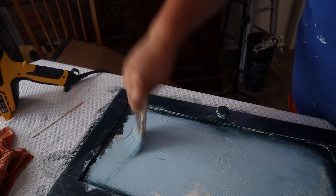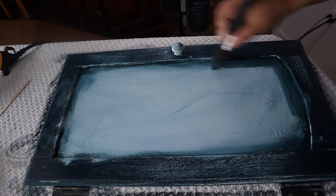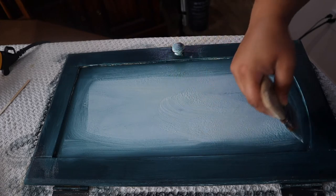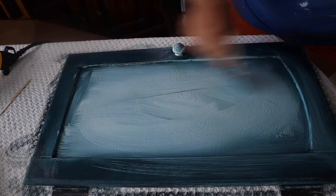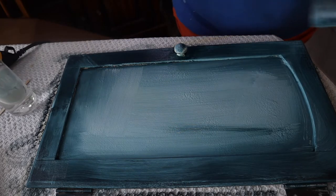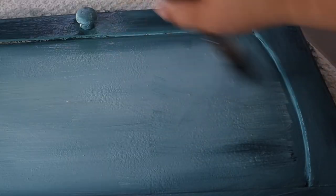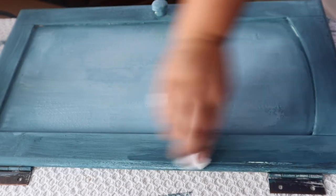Once this is dried, I'm going to go in with my water mister and mist the whole piece — not soaking wet, but you do want a light mist over it. Then I'm going to take the same exact colors, bohemian blue and prom queen, focusing the prom queen towards the center, but if a little bit of the bohemian blue gets in there, that's fine. This is really where you can take your creativity to the next level. After this dries I'm gonna do a light distress before I put Sweet Pickins top coat over the whole piece so we can add a beautiful transfer.